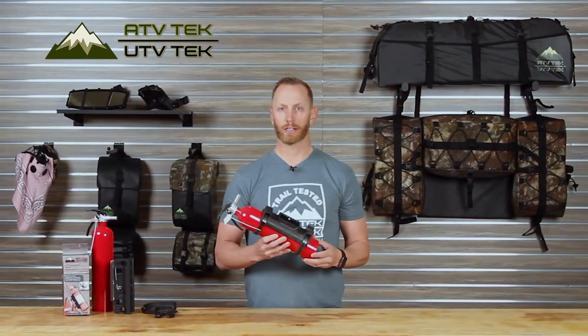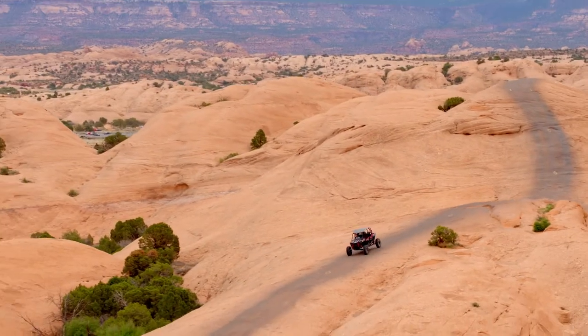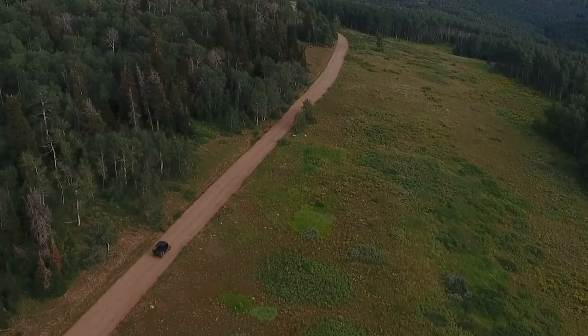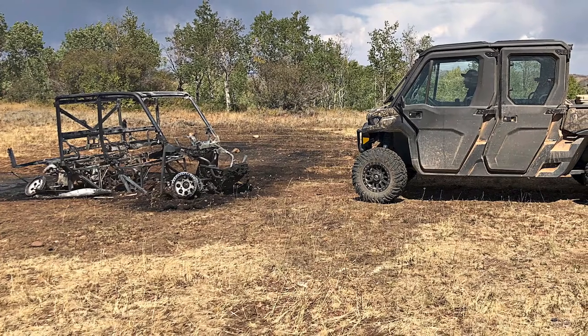Hi, this is Chris with UTV Tech here to show you today our Elite Series Universal Fire Extinguisher Mount. UTVs are getting bigger, faster, and stronger. When you're out cruising around the mountains or ripping across the sand dunes, it's great to have peace of mind just in case a fire were to strike, that you're prepared.